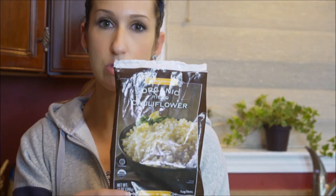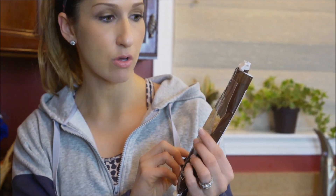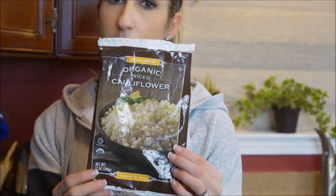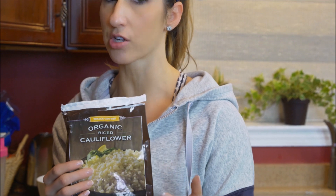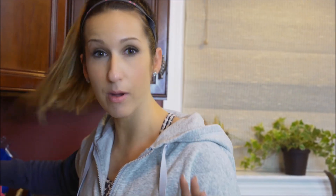What we're gonna use to keep the carbs down a little bit but add a ton of volume is some cauliflower. I'm going to use the Trader Joe's Organic riced cauliflower. You don't have to use this — you could use fresh cauliflower and steam it, or you can buy the steamers cauliflower bag and chop it up. We are gonna use cauliflower in this recipe, but bear with me — trust me, it'll end up very good.